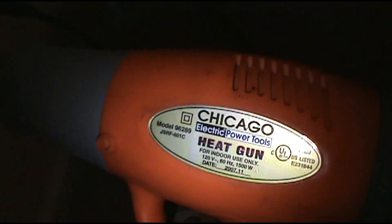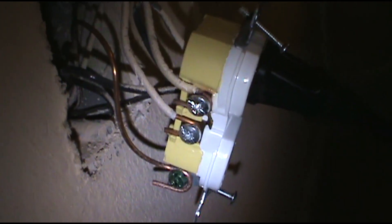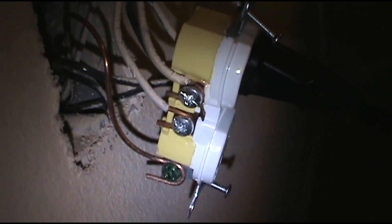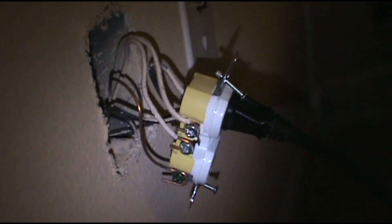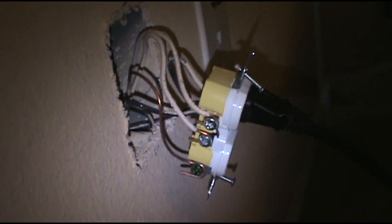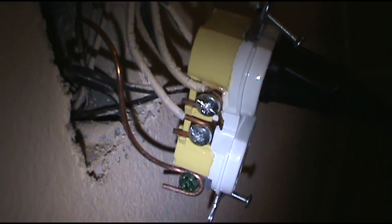I pulled this one out — it's good. Then I pulled this other one out. Grabbed my Chicago heat gun from Harbor Freight — had it for 10 years — and turned it on. I can't get it to spark right now, but it was sparking up a storm. You can see the little roast there. I'm going to change this outlet out; that should restore power to normal. There it is — there's the problem, it's starting to melt.